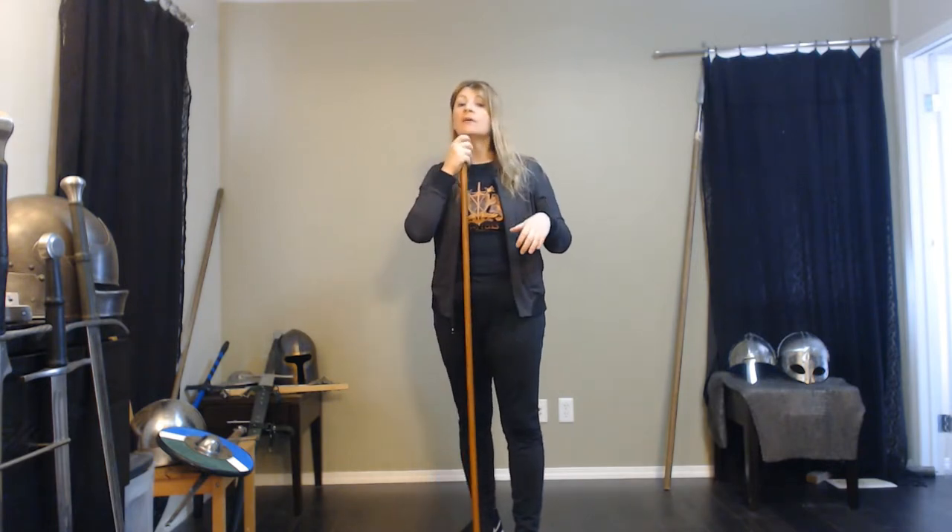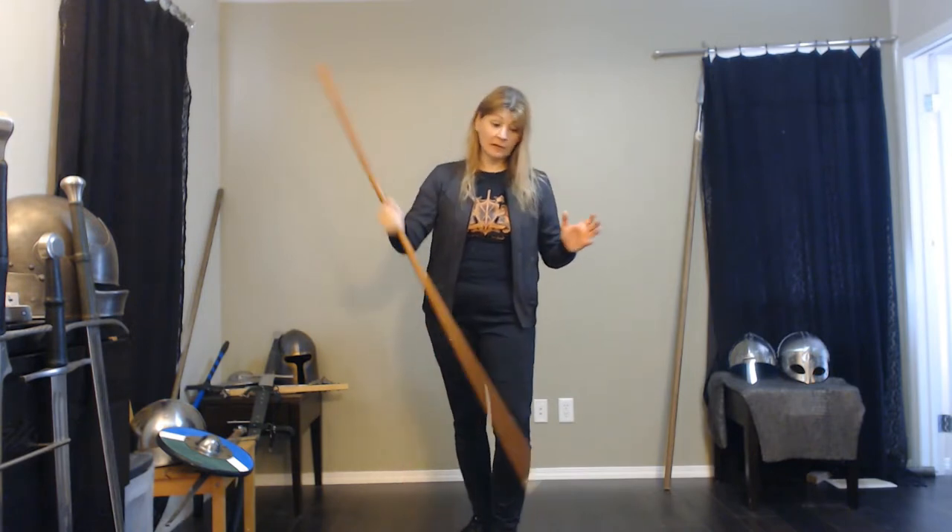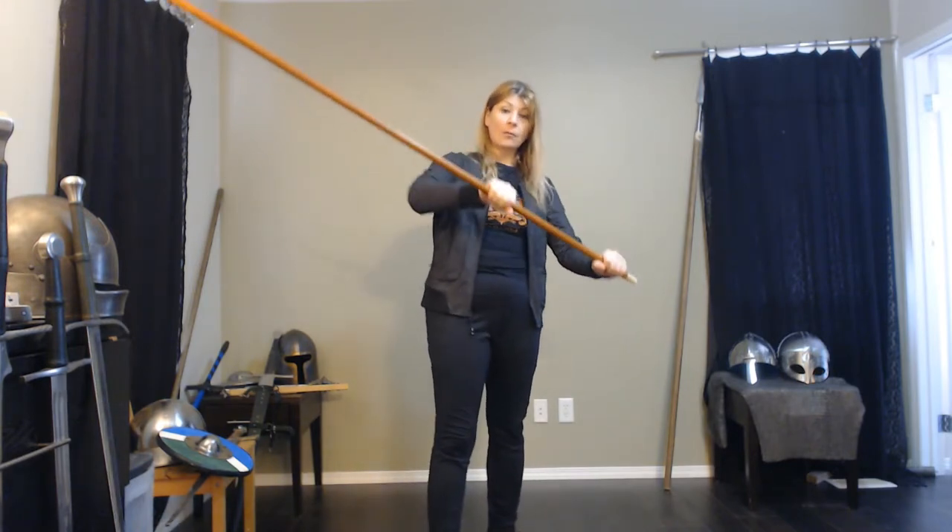So today, a shorter staff — only about five foot, usually about chin or mouth level — that's the ideal in this system, because we're looking at Paulus Hector Meyer from the 1540s. And this style of system, again, it is double overhand.